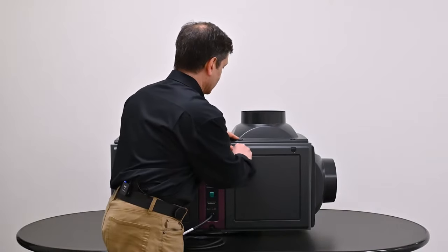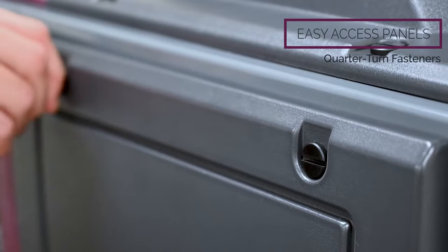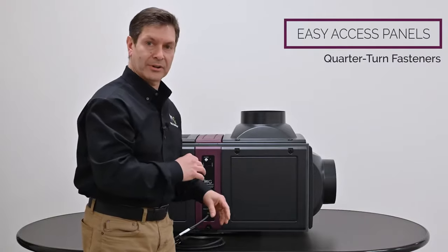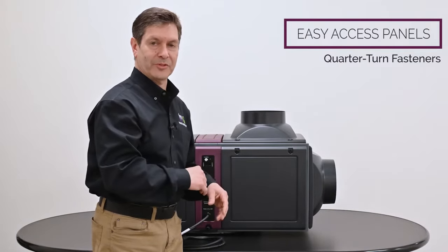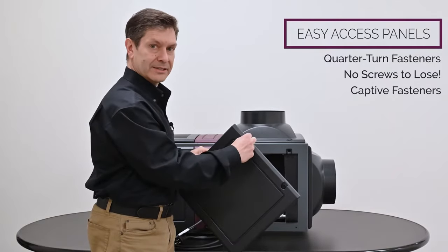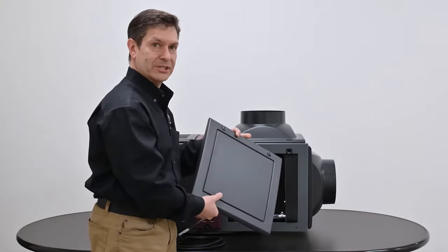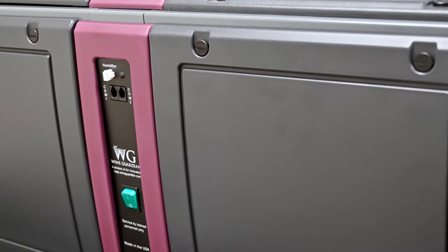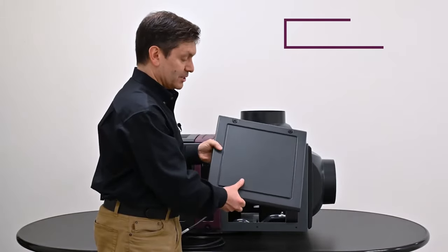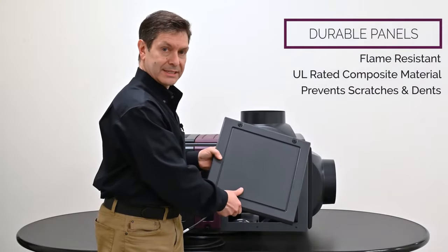Let's take a panel off and look at its construction. You can see how easy that was to remove — just used a coin. There are two quarter-turn fasteners at the top of the panel. The old design incorporated several fasteners around the perimeter, with a variety of screws notorious for being lost. With this design there are no screws to lose — they're captive, so they're held in place and won't get lost. The panel has a slight curve with a ridge design for rigidity. It's a tough, flame-resistant, UL-rated material that holds up to scratches, dents, and marring during shipping and installation.